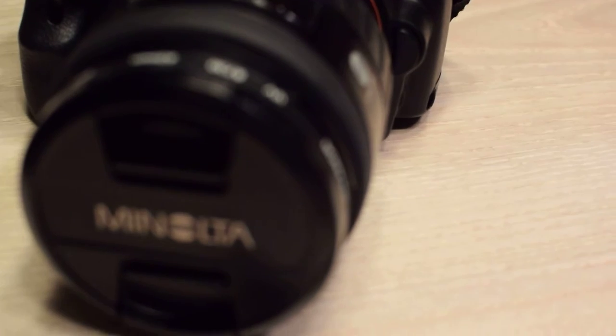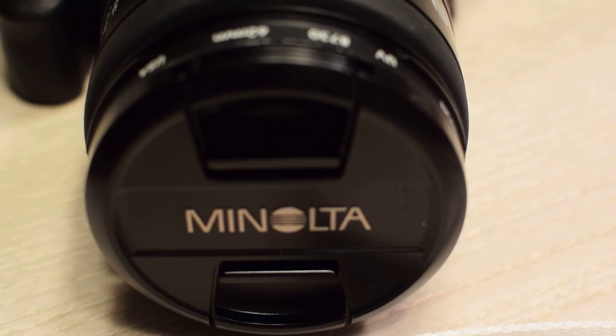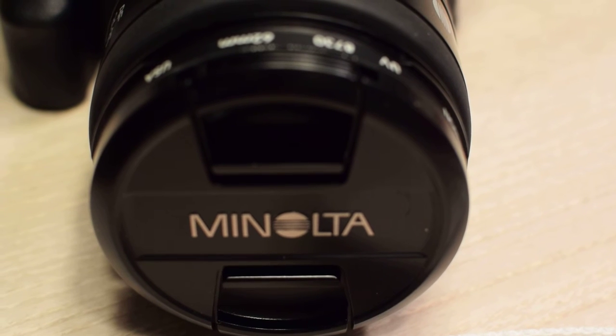That's all I wanted to show you today — really was just my new lens cap. You'd have to be a Minolta fan to be excited about this. Thanks for watching.